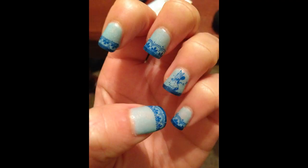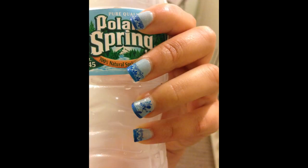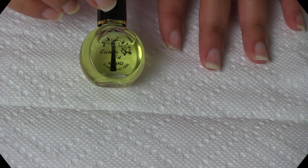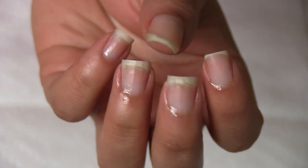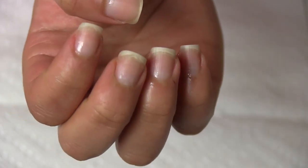Hi everyone, welcome to this video. Today I bring a nail stamping tutorial inspired by Periwinkle Fady, the sister of Tinkerbell.